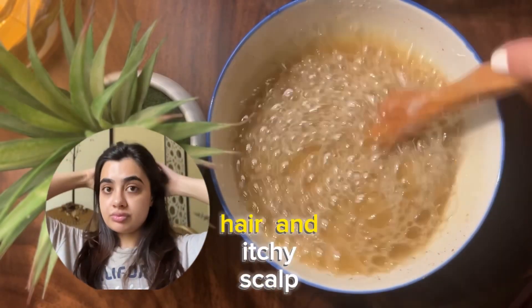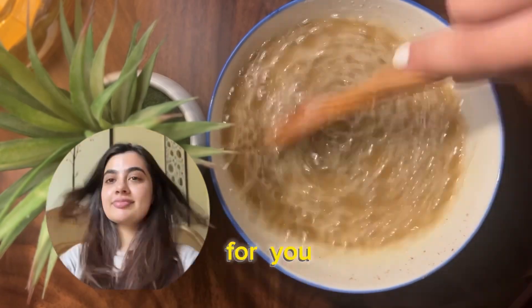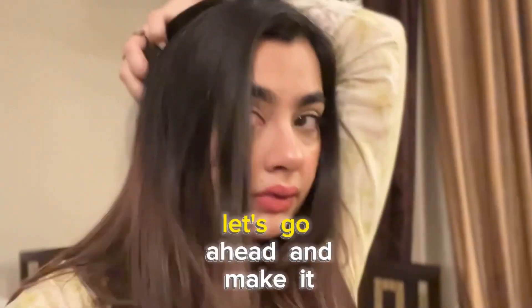If you're tired of greasy hair, itchy scalp, and your hair is dry and damaged, then this is the shampoo for you. This homemade easy shampoo made my hair look like this for 2-3 days straight. So let's go ahead and make it.